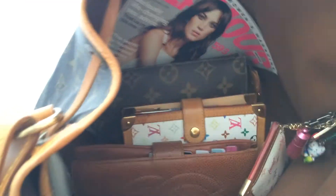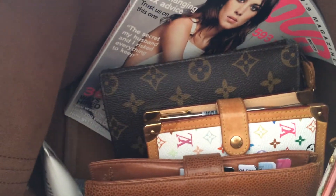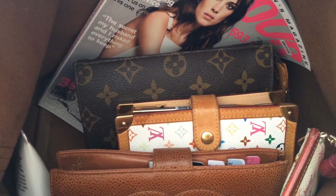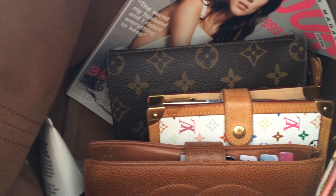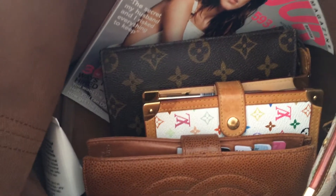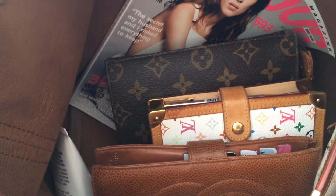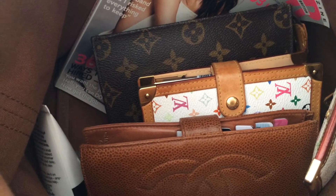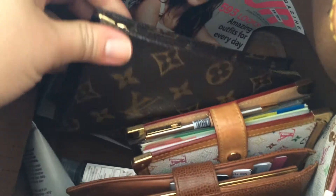Just quickly going through my bag — I have a magazine here that I'm trying to catch up on. I get the new issue but I can never finish it on time, so it sits on my desk for a while until I have time to carry it in my bag and read it while waiting for the bus or train.